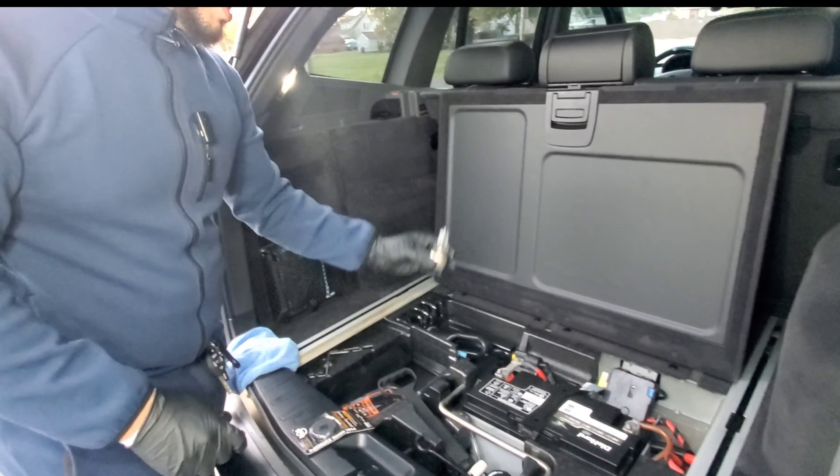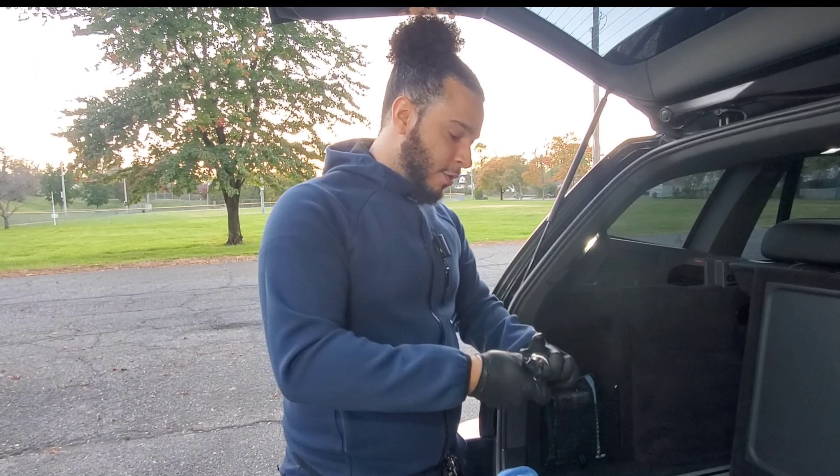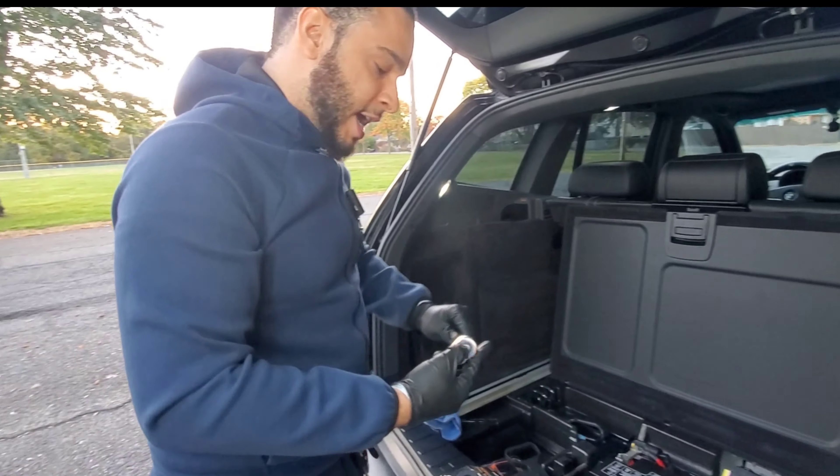Right now I've got a DieHard battery in and this is the battery that's recommended. We're going to replace that with another DieHard battery, and this is an AMG battery.